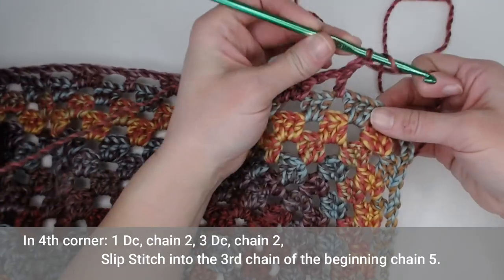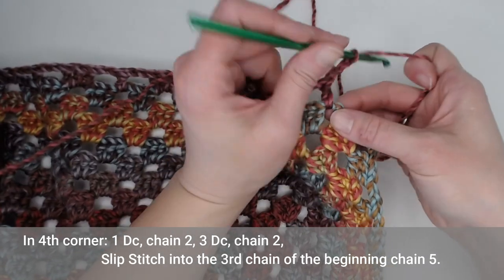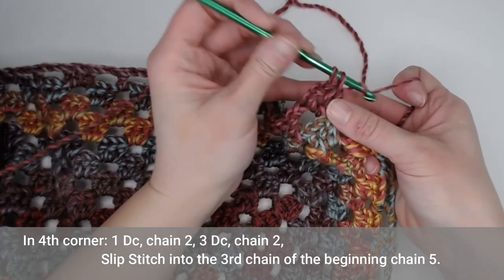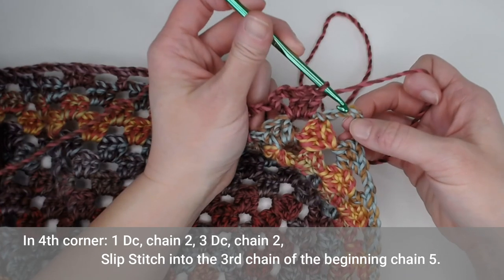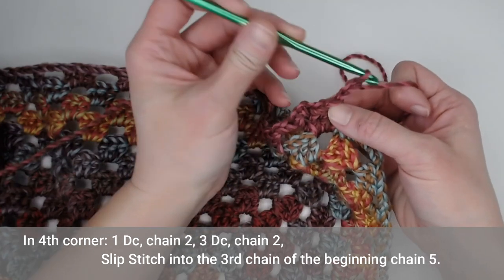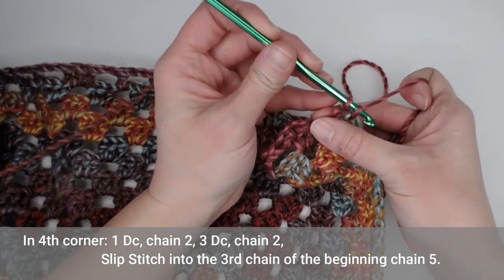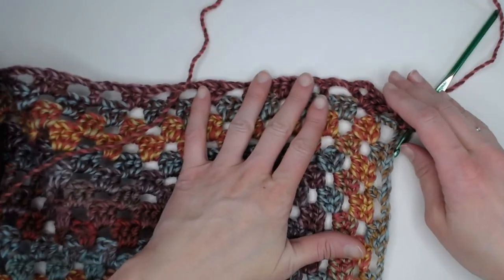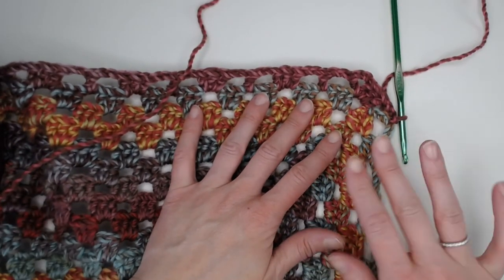Coming upon corner number four, we make one double crochet, chain two, three double crochets. Now we already have our first double crochet from the first three chains we began with, so I'm going to chain two and slip stitch into the third chain from that chain five we began with — right there. And that closes off round one of our border.